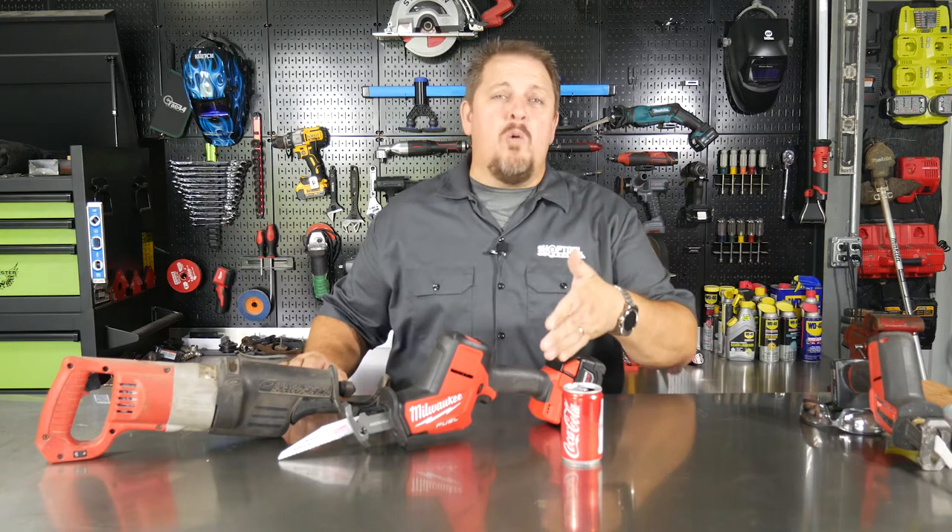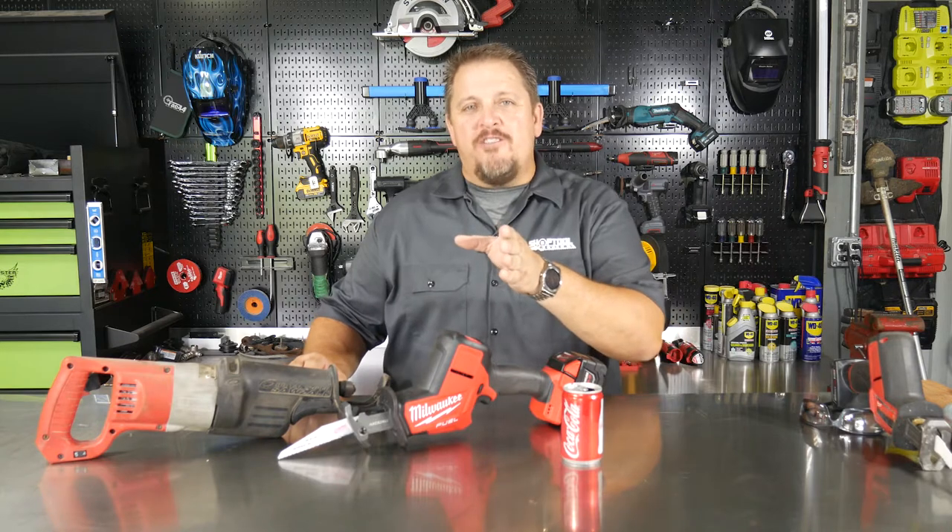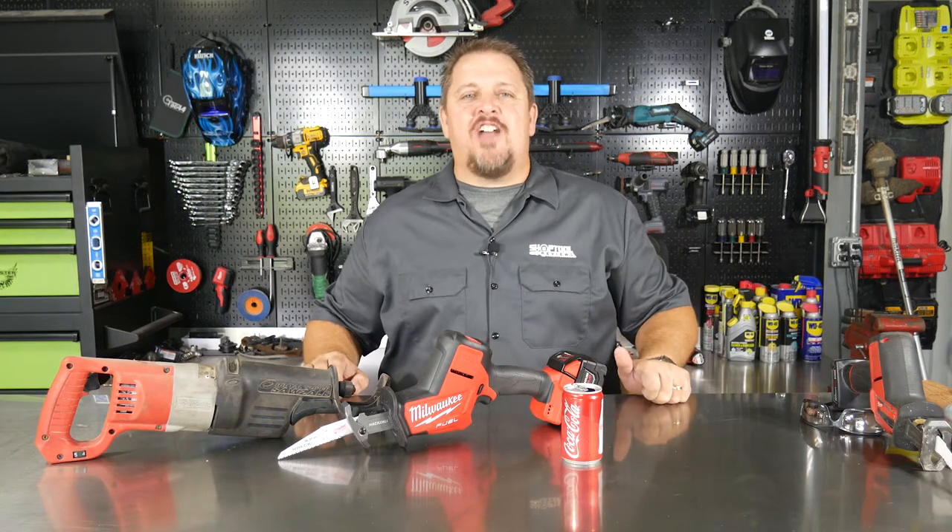What does a Coca-Cola have to do with Milwaukee's new M18 Fuel Hackzall? Stick around and you'll find out. I'm Tim Johnson and this is Shop Tool Reviews.